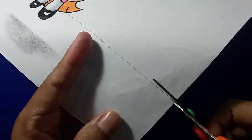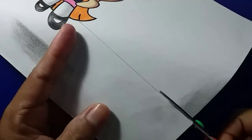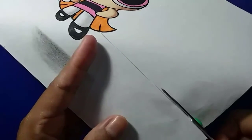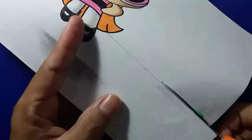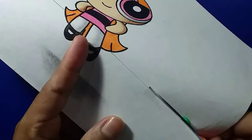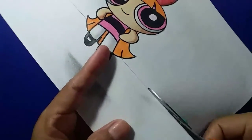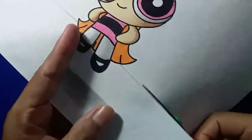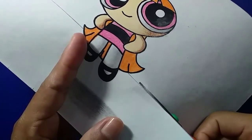Selanjutnya prosesnya adalah menggunting garis horizontal yang telah kita buat tadi, dengan gunting atau pisau cutter, terserah sahabat pilih mana karena kedua-duanya fungsinya sama. Mana yang lebih nyaman silahkan gunakan, yang penting mengikuti garis yang sudah dibuat supaya hasilnya lebih rapi. Jangan buru-buru dalam proses mengguntingnya.